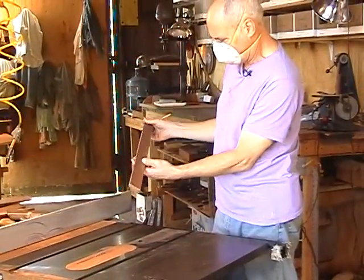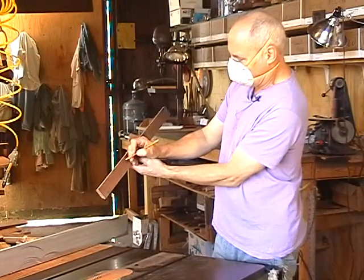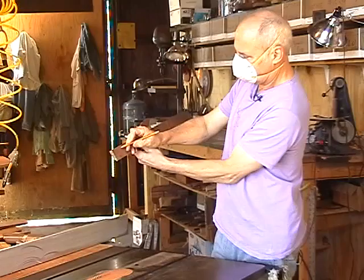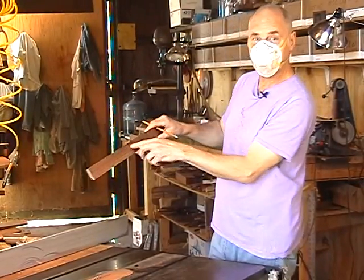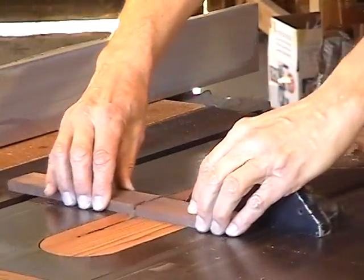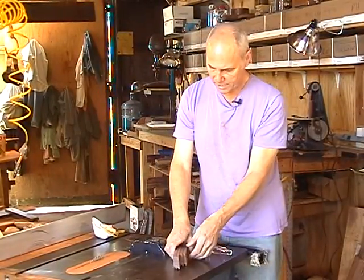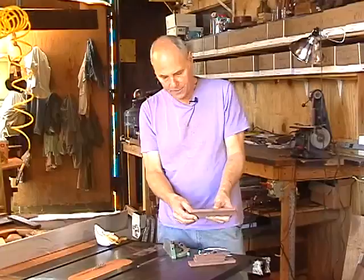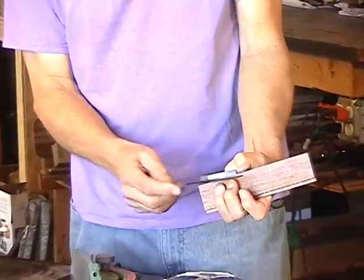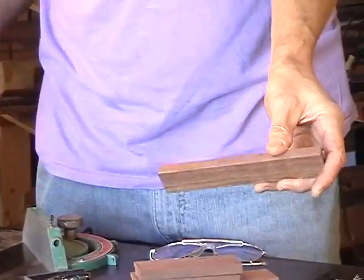I'm a big fan of marking up your stock. I'm going to mark the four pieces: front, right, left, and back. That way when the box is finished, any features in the grain are going to run right around the box and there won't be any inconsistencies. Now since we're going to cut the miter — the miter is a 45-degree angle that points out — the four sides are going to fit together quite neatly.